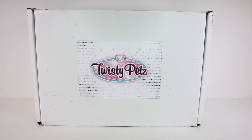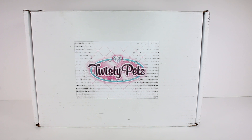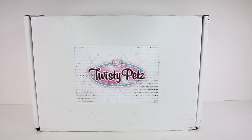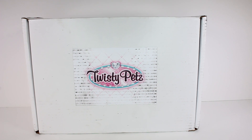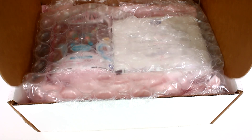Hi everyone, it's Tiffany! I am here with this Twisty Pet mystery box. I want to thank Spin Master for sending this to me to open up with you guys today. So let's get started — are we ready?